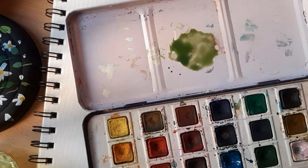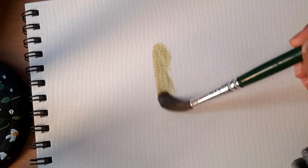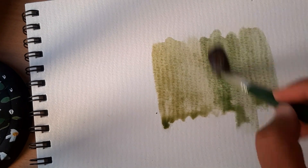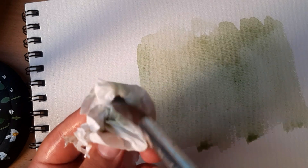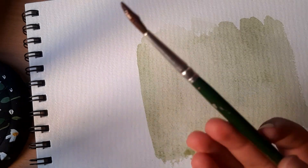Let's get started. First I'm wetting the paper for the wet-on-wet technique. See how the colors are moving freely and there are no sharp edges — that's why we use the wet-on-wet technique. Sometimes to clean off certain areas I take a damp clean brush, remove any excess water, and then just wipe it across the wet paper, and it creates that effect.